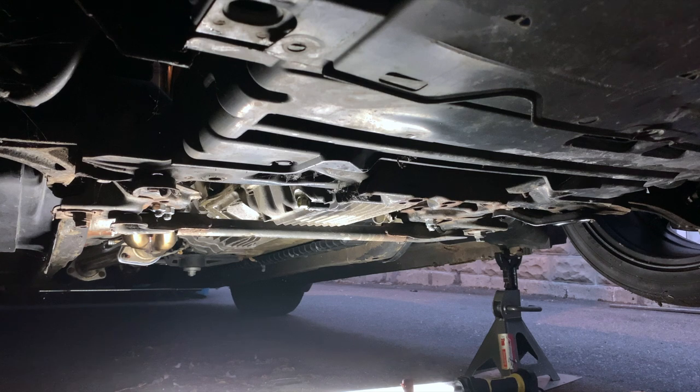We put a little grease in there because the bolts were really tough to come out last time, so we greased them to make them easier to remove next time if it ever has to come out.